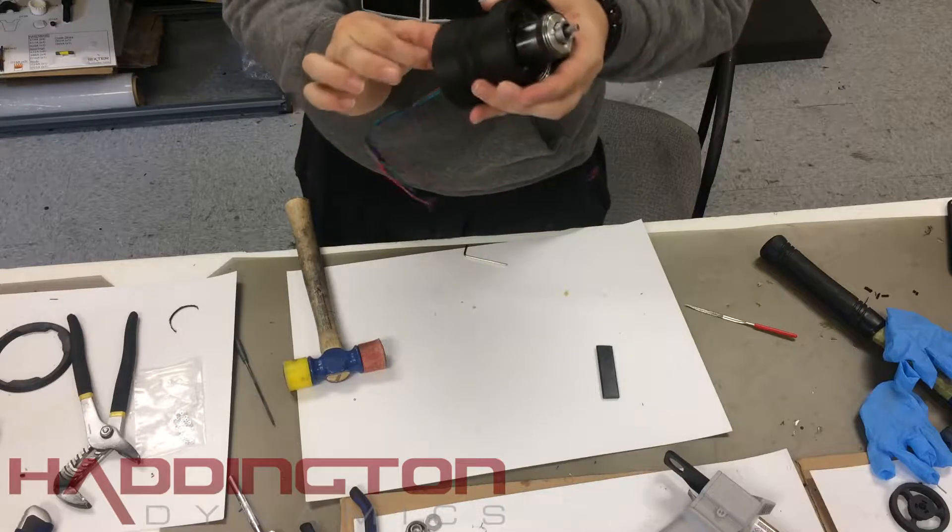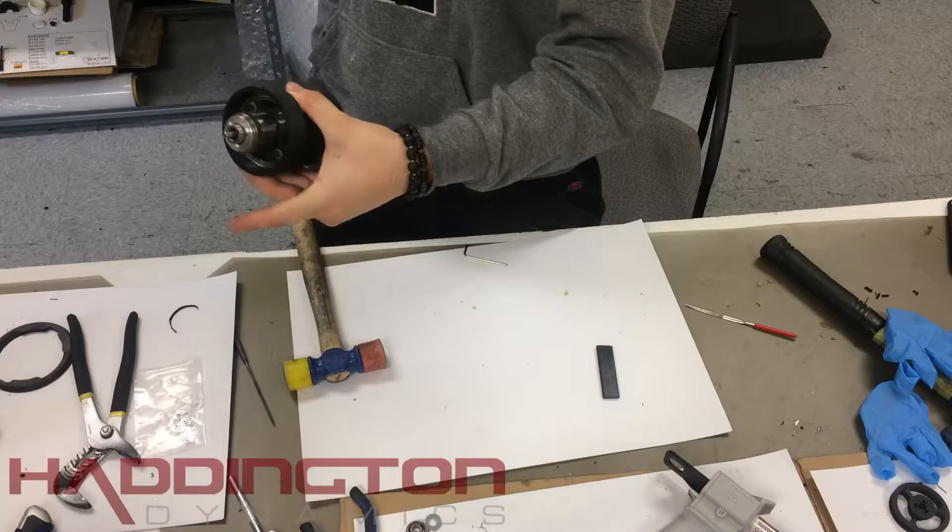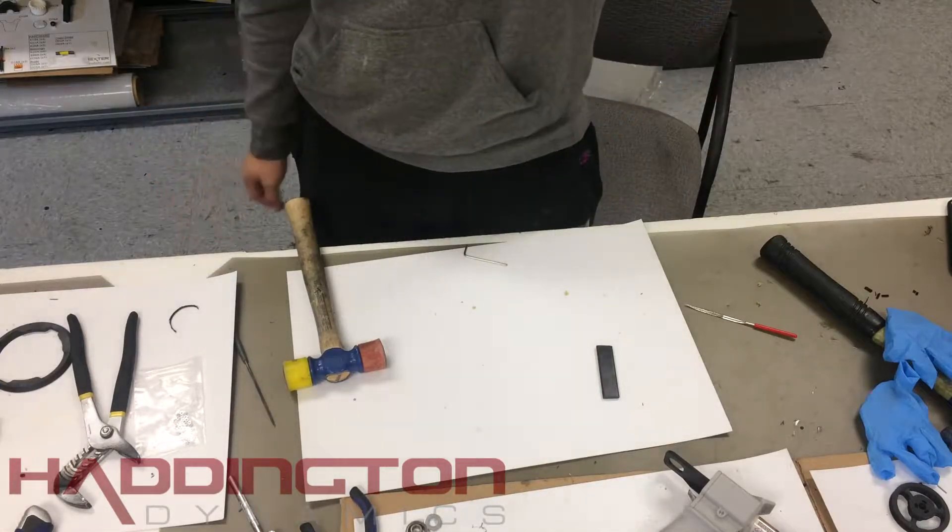When you start to let it dry, make sure you put it in a position that doesn't push the nuts at the bottom back in, such as on its side. Take the bolts out of the bottom after about an hour of drying.